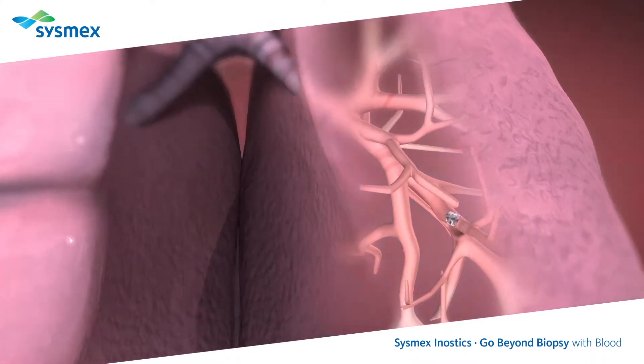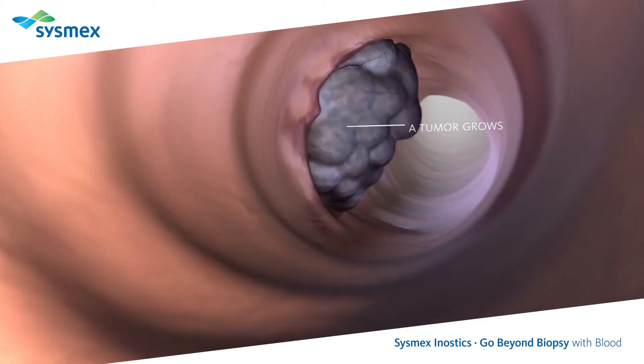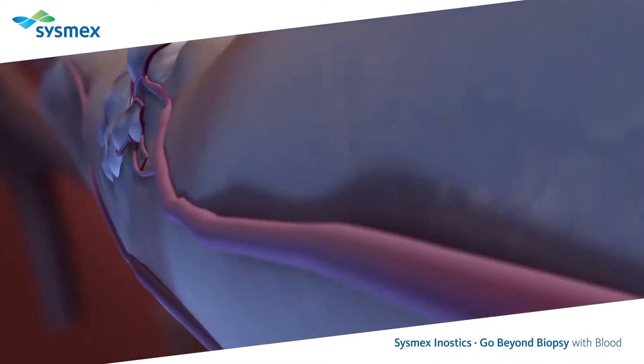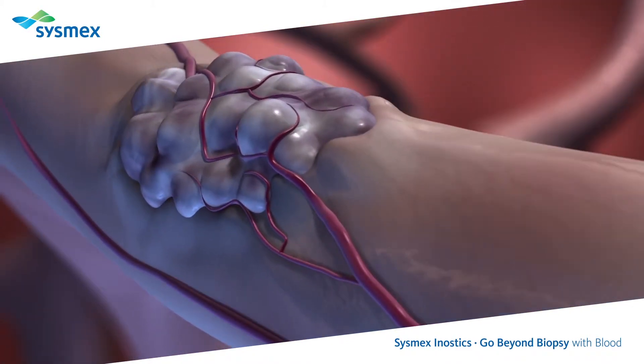Tumors can be found throughout the body. In this case, the lungs are affected. Hidden inside the bronchioles, a tumor grows, breaking through the walls of the bronchioles and recruiting new blood vessels to nourish the tumor.